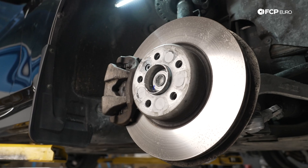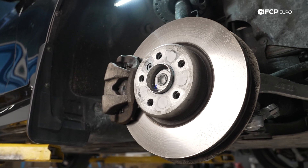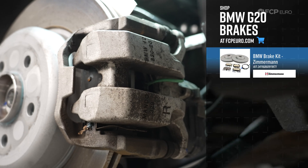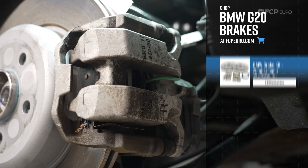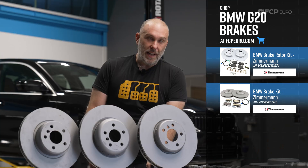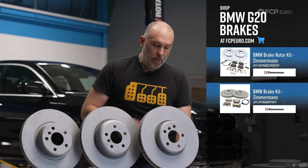The standard braking package on these cars is going to be your standard single-piston front, single-piston rear, floating caliper. It's going to be 330 by 24 in the front, 330 by 20 in the rear. That's exactly what we have on this 330i xDrive on the lift behind us.